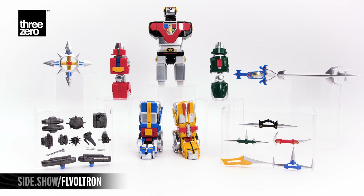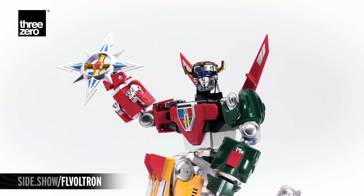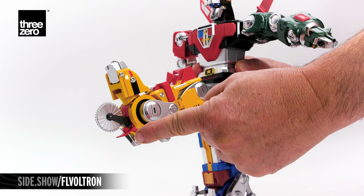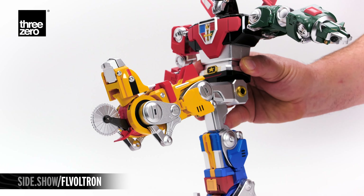Voltron has three weapons as well. The spinning laser sword with handle. The blazing sword. And a rolling cutter that can attach to either foot by lowering the small panel and snapping it into place. That blade actually spins.